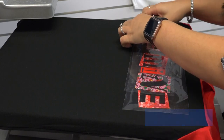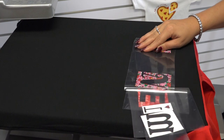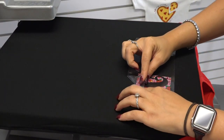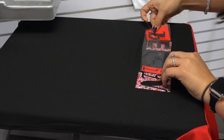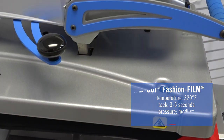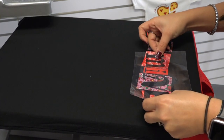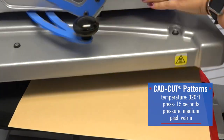Since I'm working with two different heat transfer vinyls that apply at different temperatures, I'm going to go with the highest temperature of the two, which is 320 degrees. For the last step I'm going to heat apply for the full application.